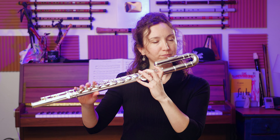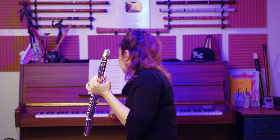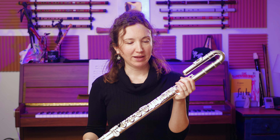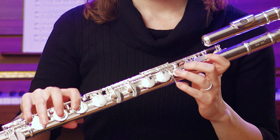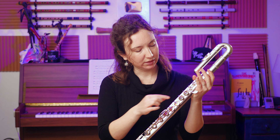You have the same fingerings as with the C flute, but if you play a C, it sounds like a G. So it's a transposing instrument. And it's a very well-built instrument — you can feel it when you hold it. It's very solid, it's a good flute, and with the pointed keys and everything, it's pretty cool.